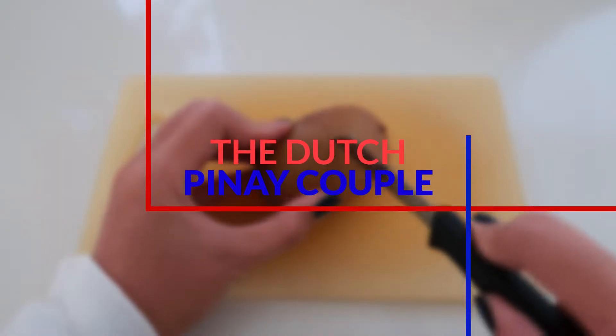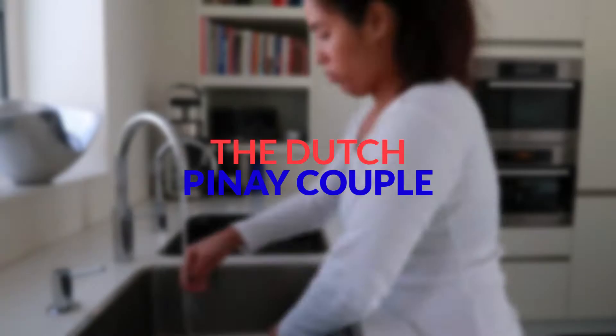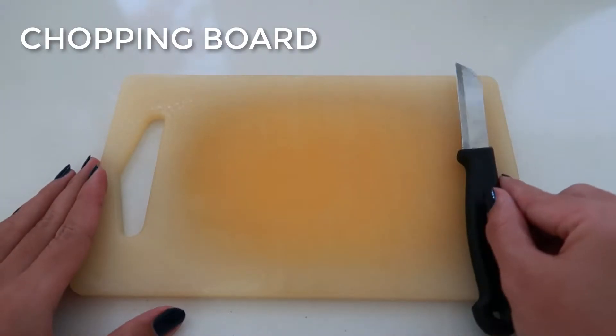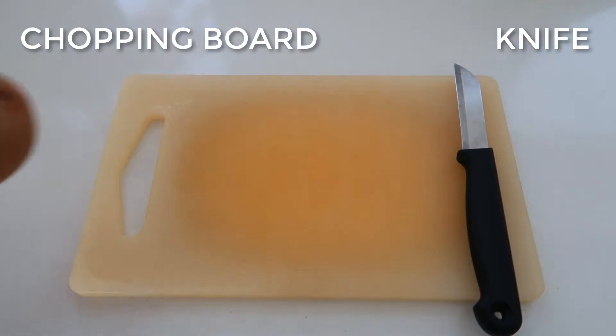To begin with our peeling, we're going to need a very cute chopping board like this one, and also a very sharp knife like this one, and of course the kiwi fruit that we're going to peel.